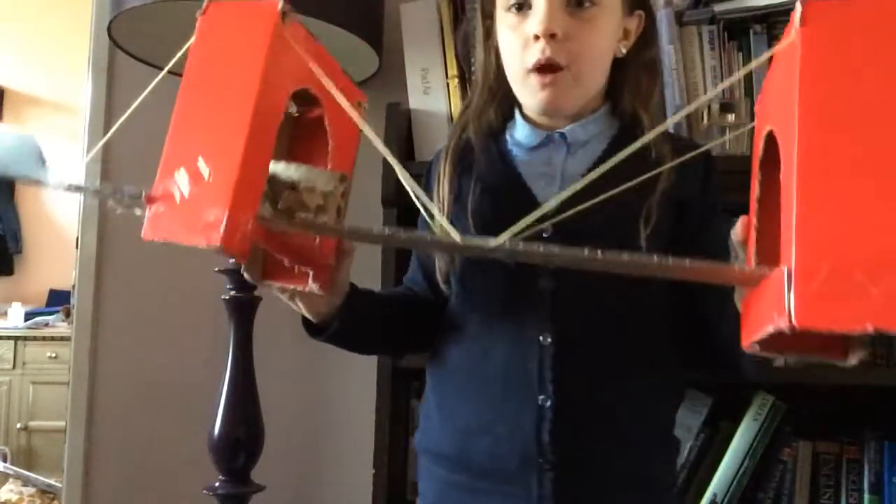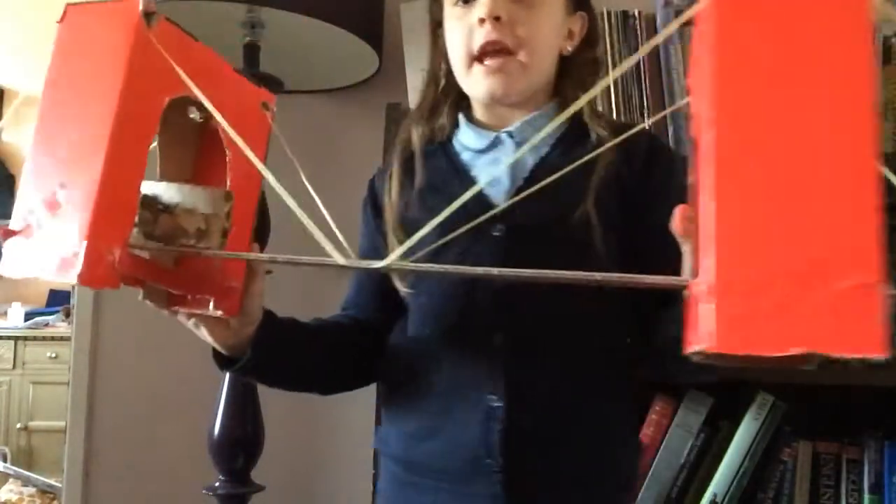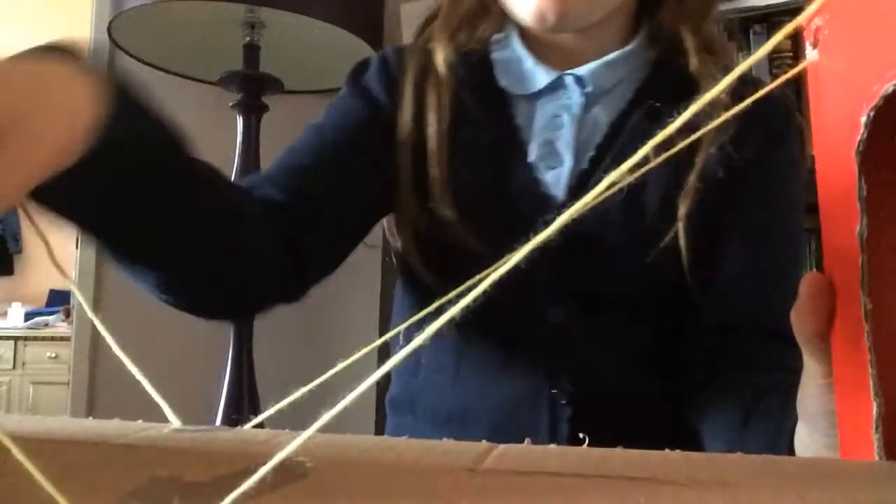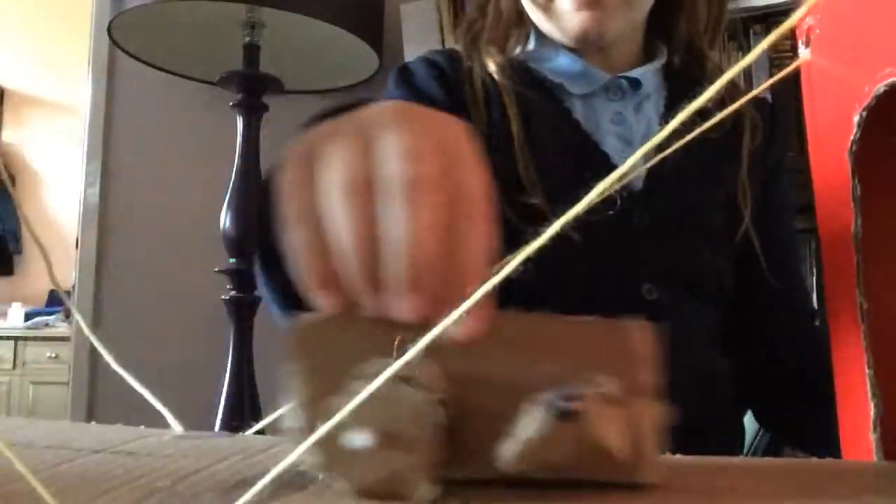I put all the wire — I put all the string in. Here it is, and I also built a little car. Here it is, and it can go past, and then it can go into here, and then it can come out the other side.